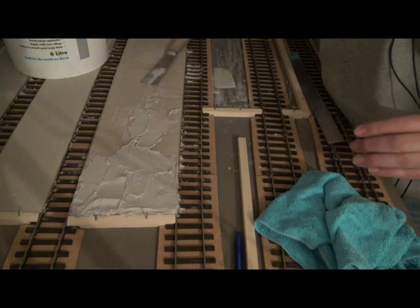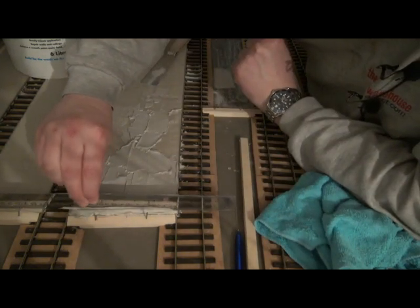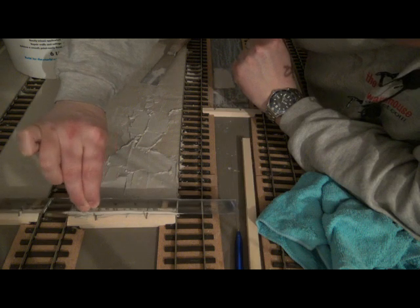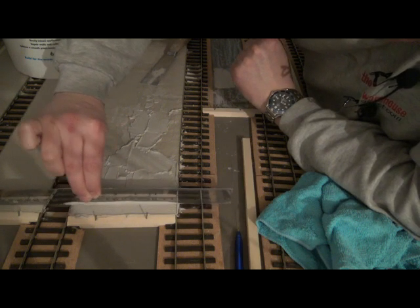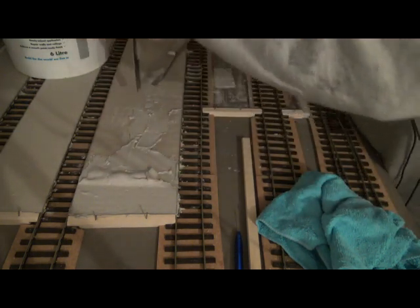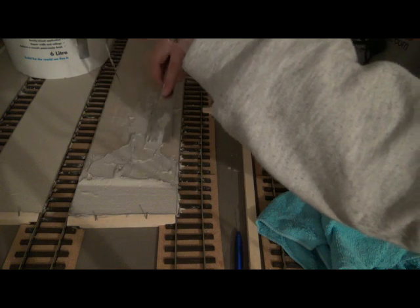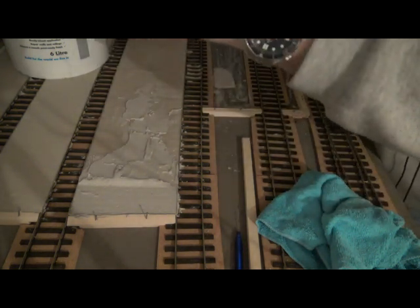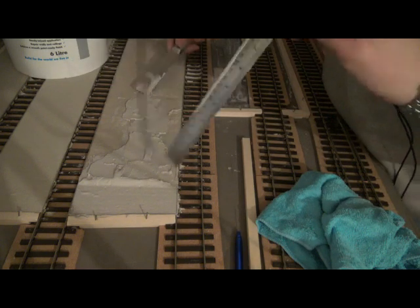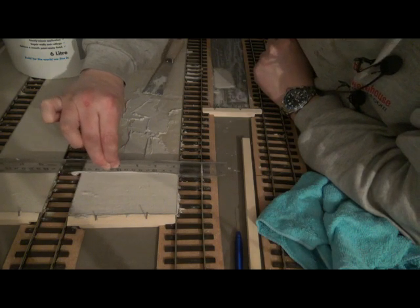If you're working in small sections, this is where the water comes in. Get your ruler and all you do is start on top of the rails and just do little sliding movements. Slide the ruler along and then work your way back. Every so often, clean off the ruler. Work it back again.